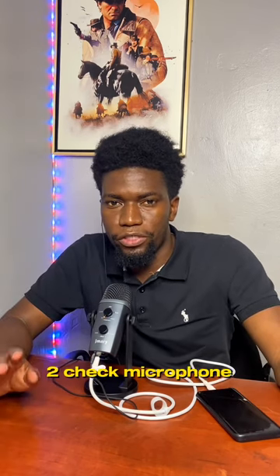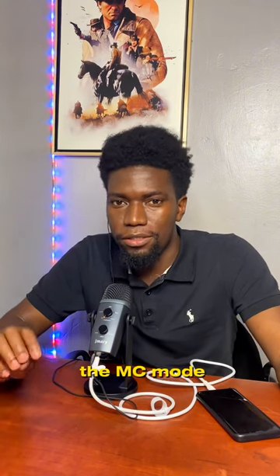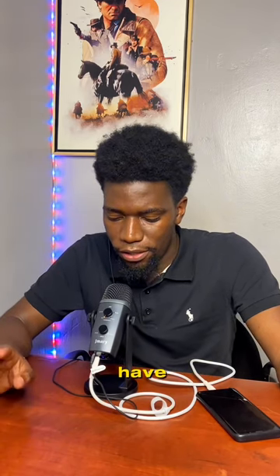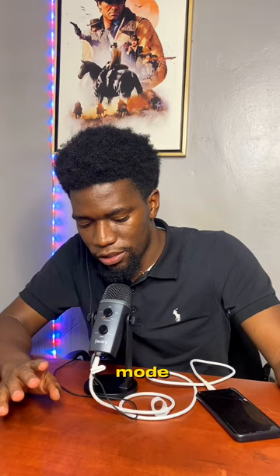We shall also check out the MC mode. Check microphone one two, check microphone one two. This is the Jimmy PW10 USB microphone recording in the MC mode — yep, that's what it sounds like.